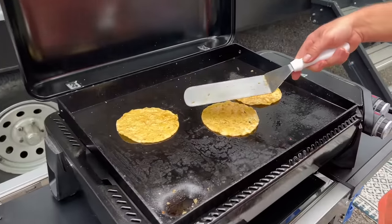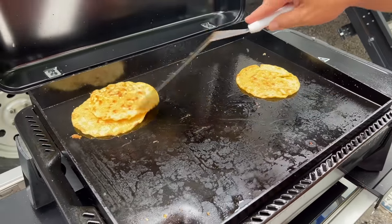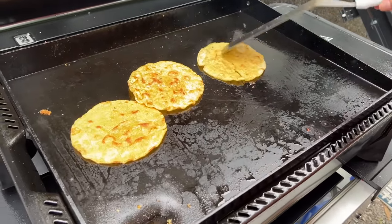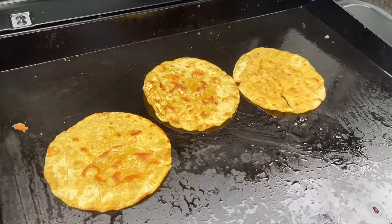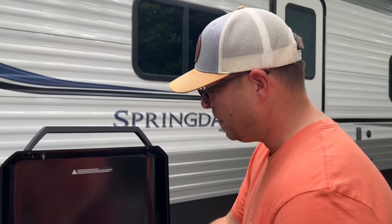We're trying to make chips on the griddle. I don't know if it's going to work. We're trying to deep fry chips just so she can have a chip for guacamole. We have guacamole — you've got to have chips! I don't know if that's going to work. Looking good. Way to go tubing and fishing again.